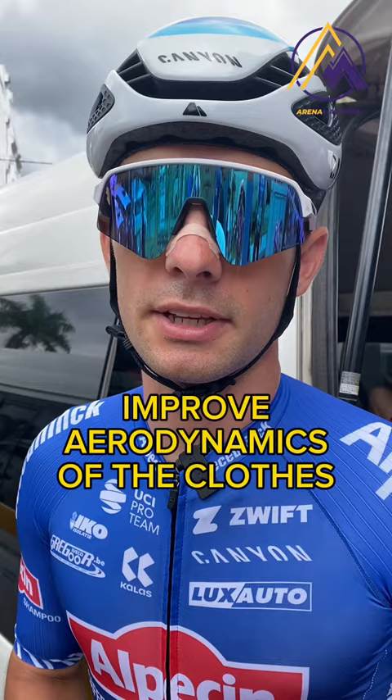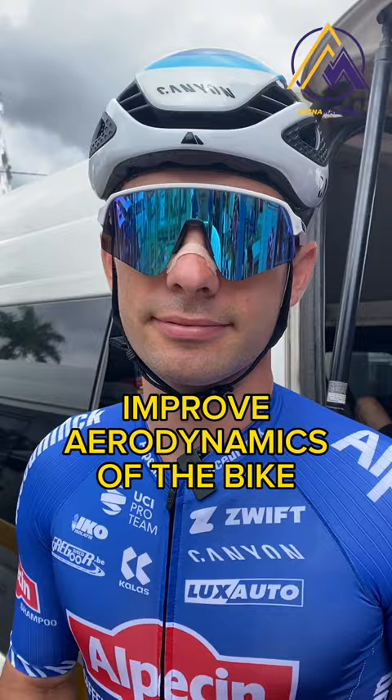One of the goals is to improve the power and aerodynamics of the clothes and the bike. We also try to improve the sprint and practice the lead out in training.